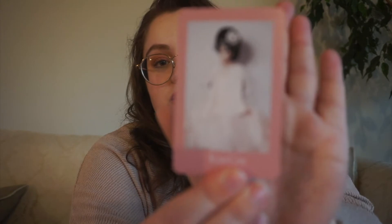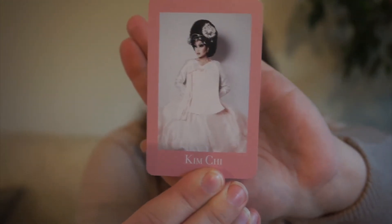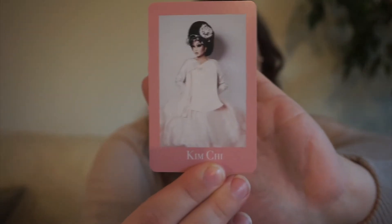Next up, we have Kim Chi. She was on season 8 of RuPaul's Drag Race. For her, we have a pretty cover — I just need to pick a cover that I really like — because she is just freaking amazing at makeup and she has her own beauty line. So a beautiful cover.